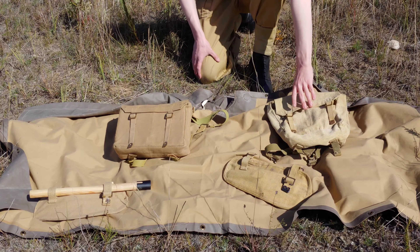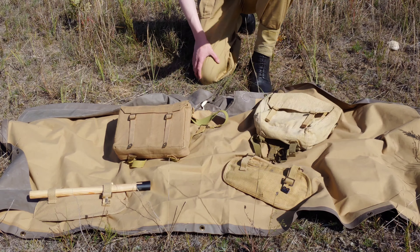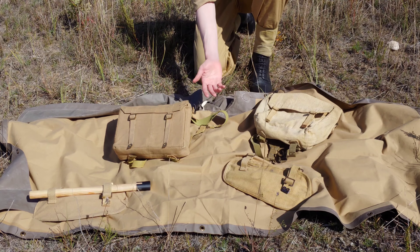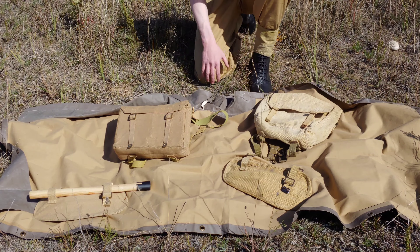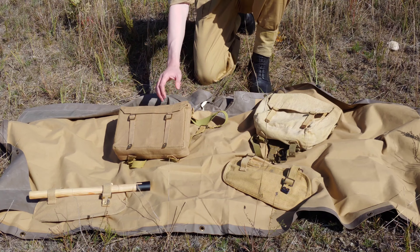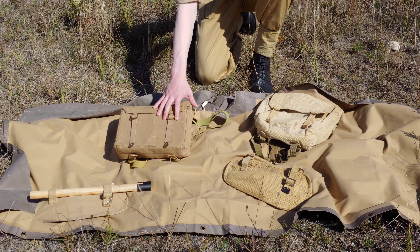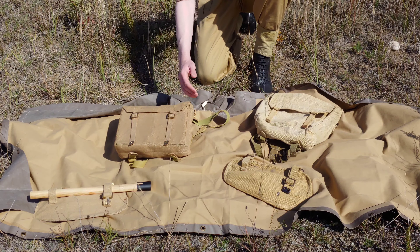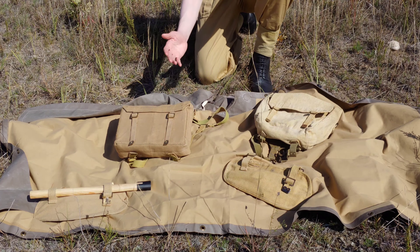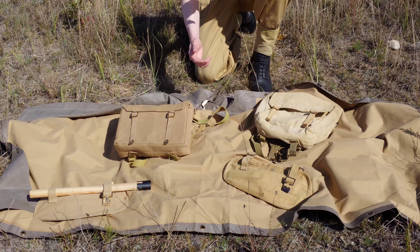These ones here are reproductions and these ones here are originals. The originals are often a bit more worn and not in as great condition, but that's because they're often over 80 years old. Reproductions you can find on online stores such as What Price Glory or Soldier of Fortune. They go for around the same sort of price — sometimes originals are a bit more expensive because of the historical value.